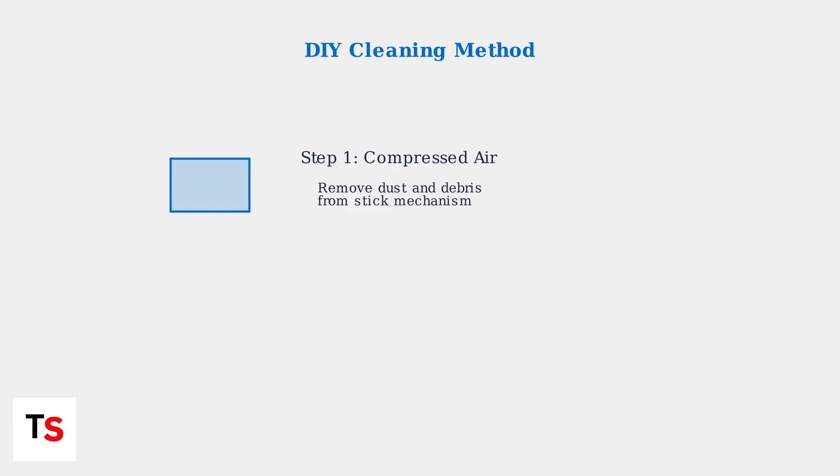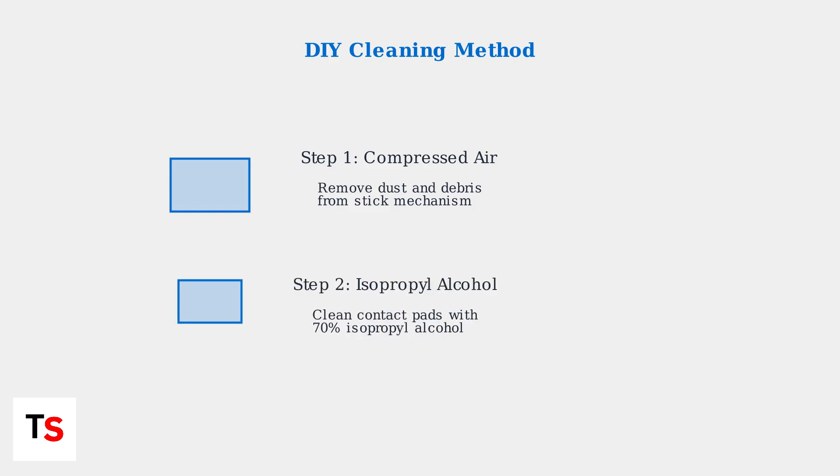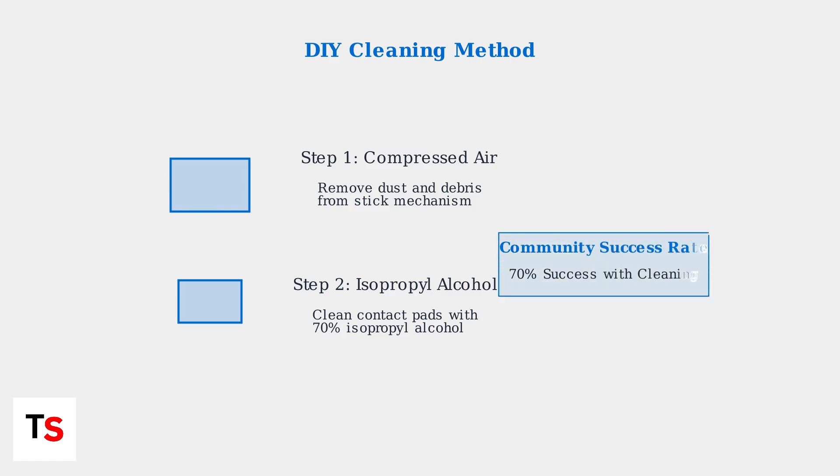When software fixes don't resolve the issue, it's time to try DIY repair methods. The first and most effective approach is thorough cleaning. After using compressed air, apply isopropyl alcohol carefully to the contact pads. Use cleaning wipes or cotton swabs with 70% isopropyl alcohol for best results. The PlayStation Portal subreddit community has documented over 2,000 successful DIY repairs using these cleaning methods, with a 70% success rate for early stage issues.